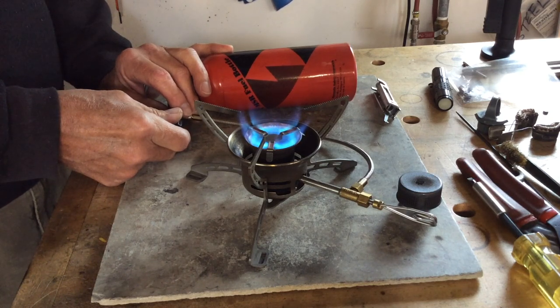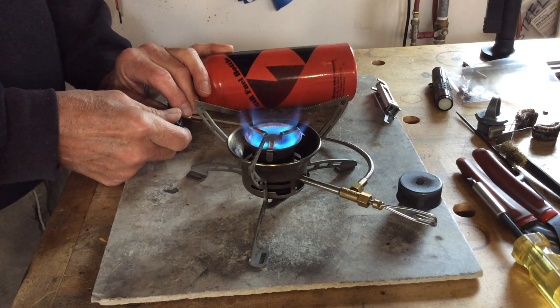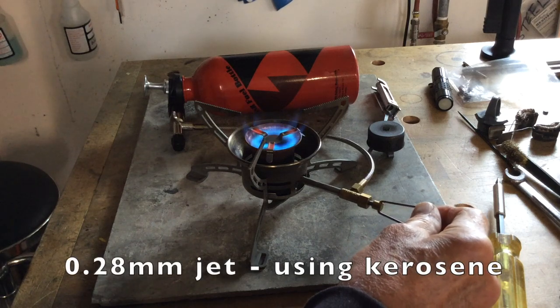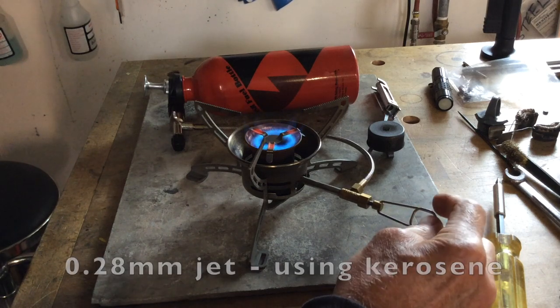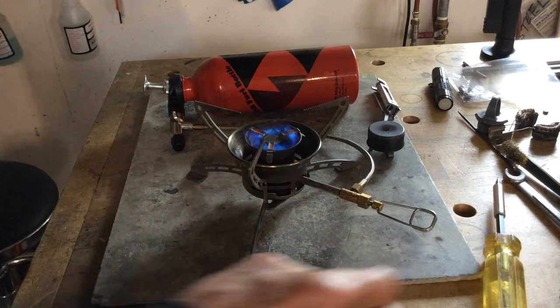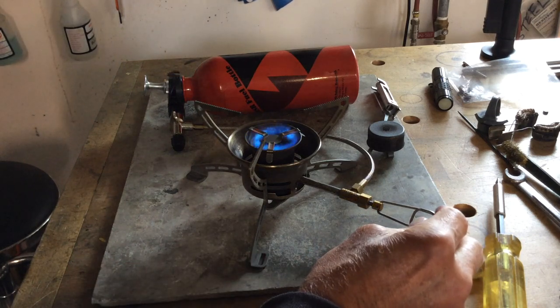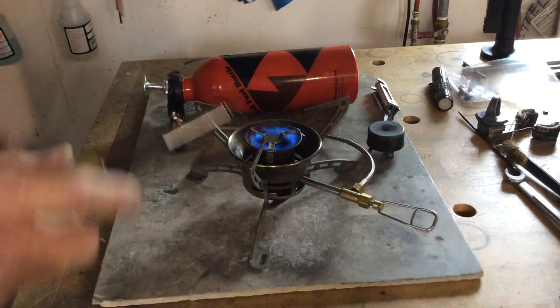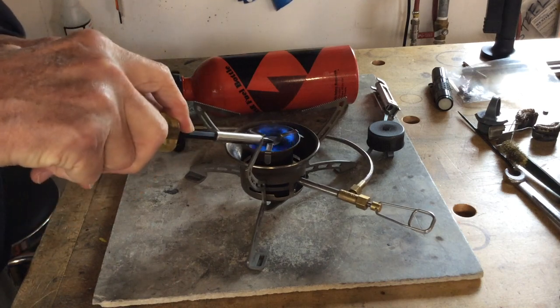Let's take a look at this Omni Fuel from Primus. This stove is burning kerosene with the 0.28 millimeter jet. You can see as I decrease the throttle using the spindle control that the flame breaks up. This is because the jet of kerosene vapor is having to mix with the air in a haphazard manner as it strikes the flame plate.